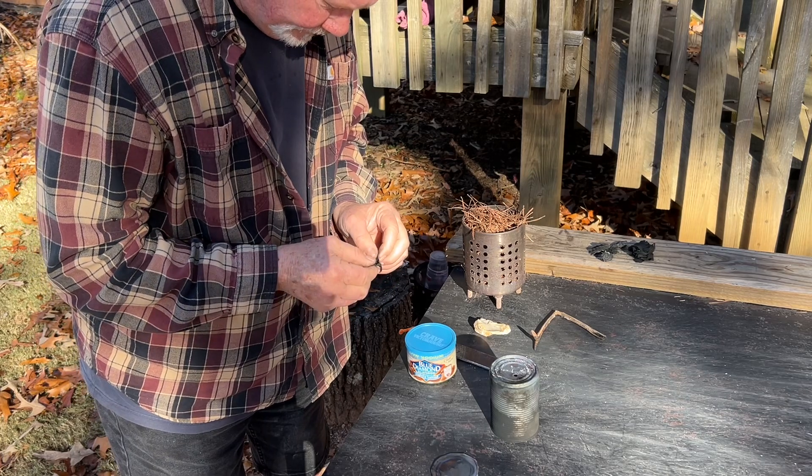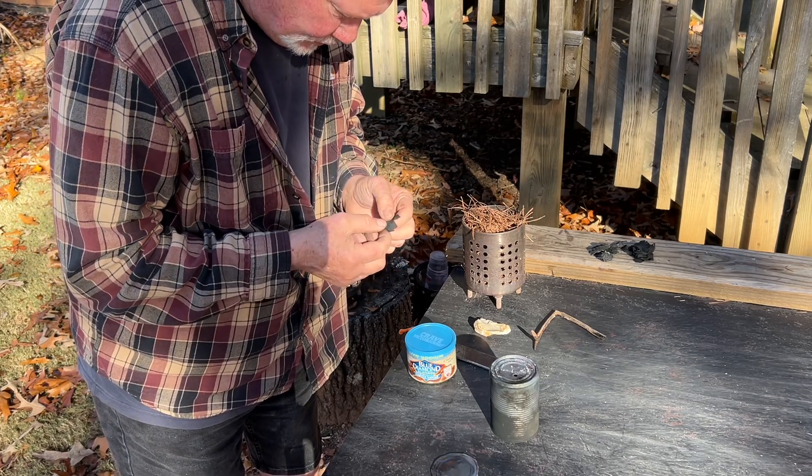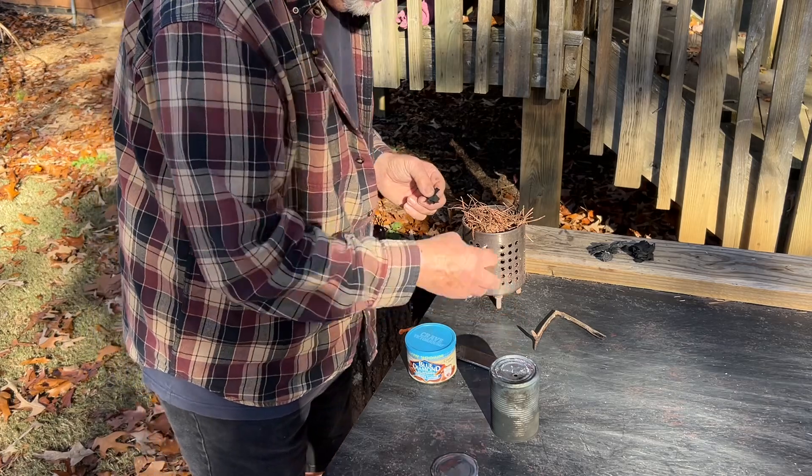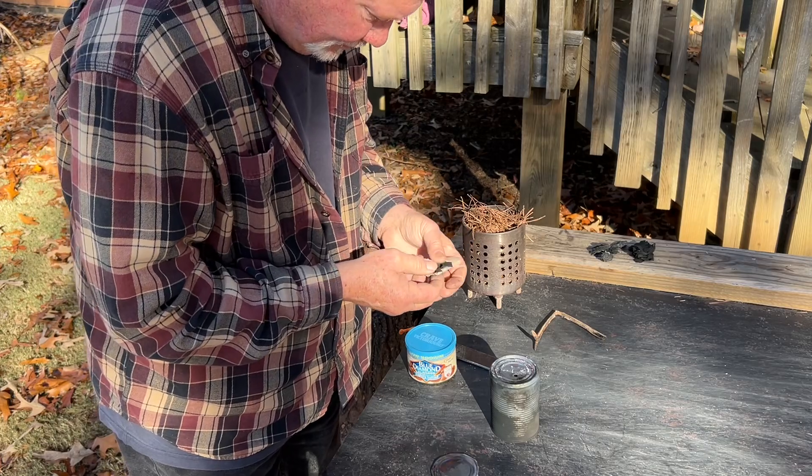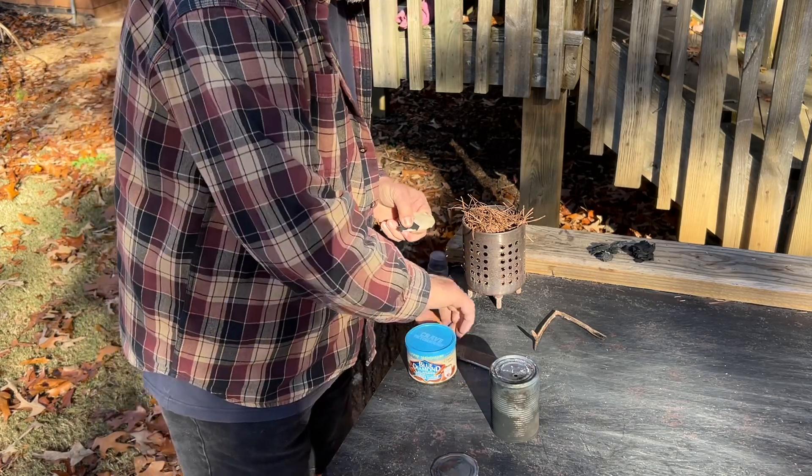Tear it in half, line up those thready edges on top of one another. Find a sharp place on your chert and go for it.